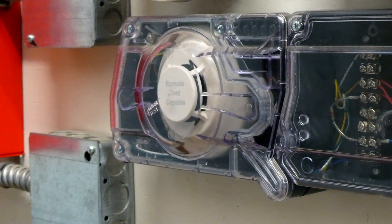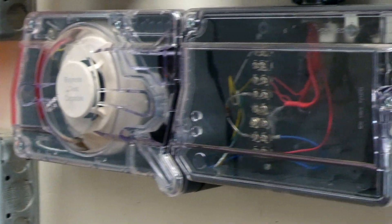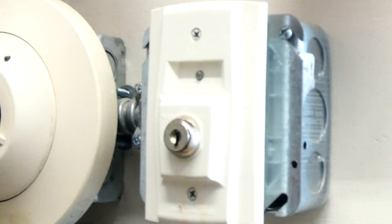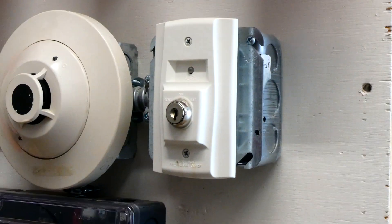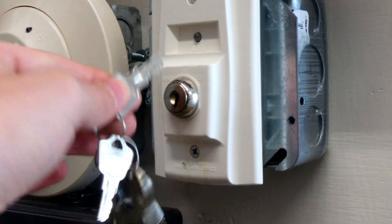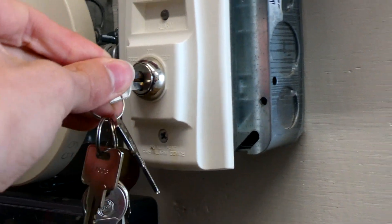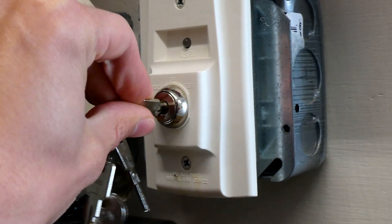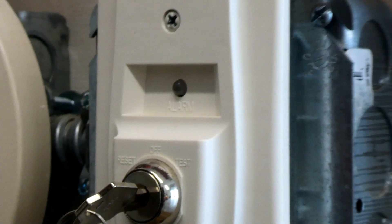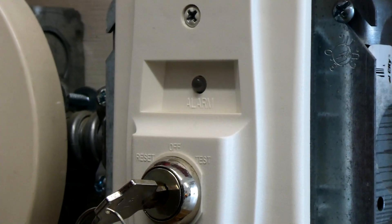So this right here is a duct detector — it basically looks for smoke in an air duct, and since it's sometimes mounted in hard to reach places, there's an option to usually have a key switch attached to it where you can test it remotely. So we're going to go ahead and do that today for this system test since I haven't done it in a while — you just stick the key in and turn it to test.